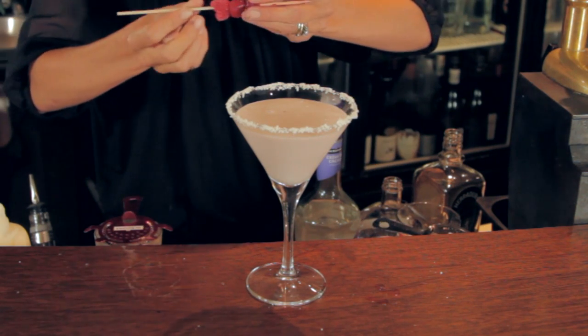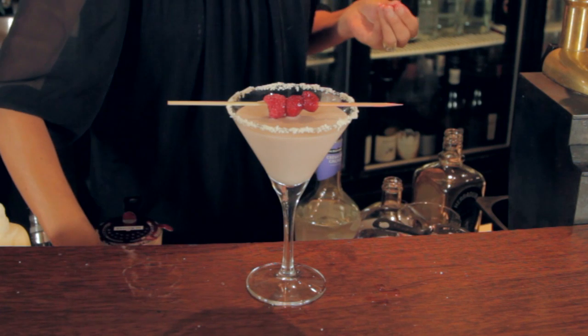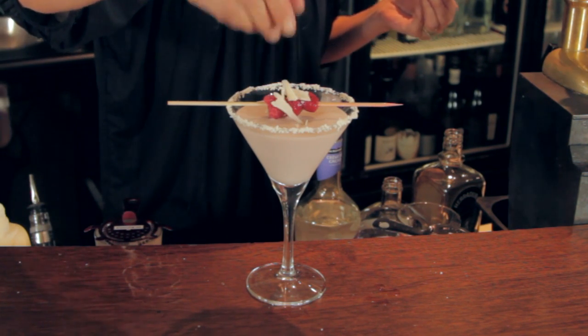With the garnish, we're just going to pop three raspberries onto the stirrer and add a little white chocolate. Voilà! Let's enjoy!